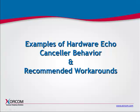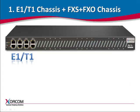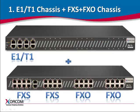Now we'll look at some examples of hardware echo-cancellor behavior and provide some recommendations. In the first example, the configuration consists of an E1/T1 chassis and an FXS plus FXO chassis. The SYNC master role will be given to the E1/T1 device, and the FXS plus FXO chassis will work as a SYNC slave. In this case, the hardware echo-cancellor will not handle the FXS ports on the FXS plus FXO chassis.